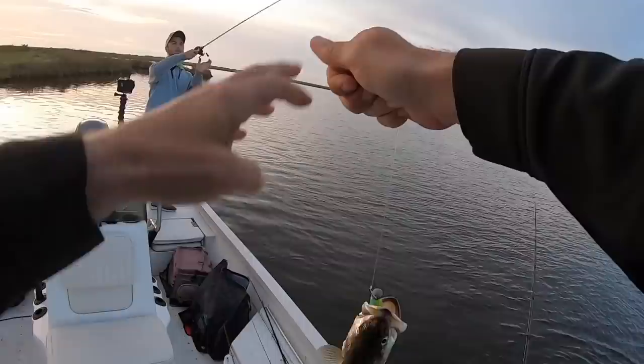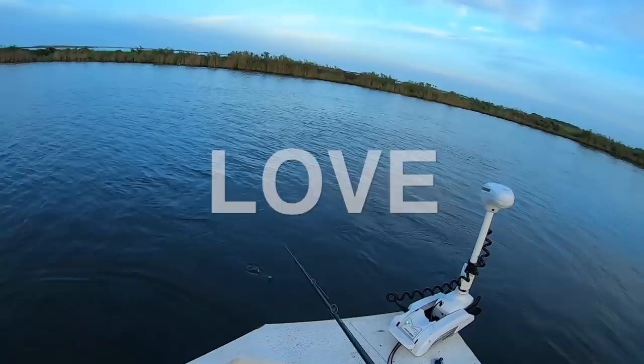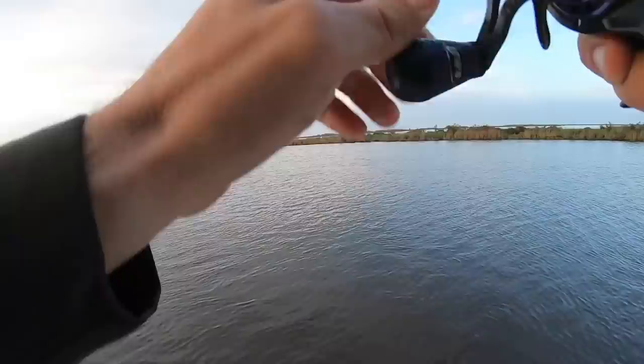A little bigger than I thought — long and lanky, not a fat fish. Look how skinny that fish is. Man, I love the smell of speckled trout, just love it. Oh, my drag slipped — he pegged it! Hardest hit yet — pie yow!